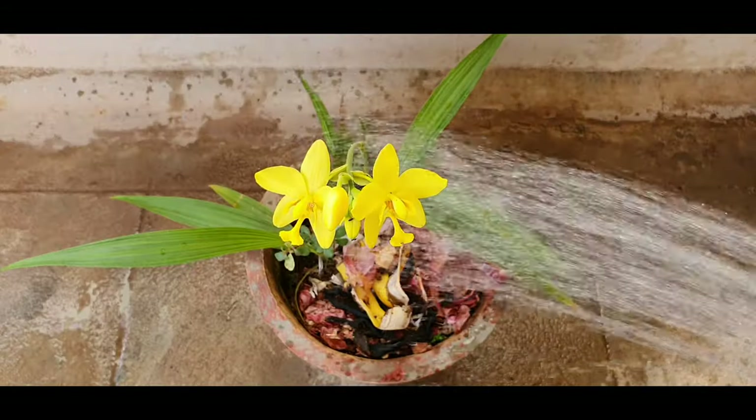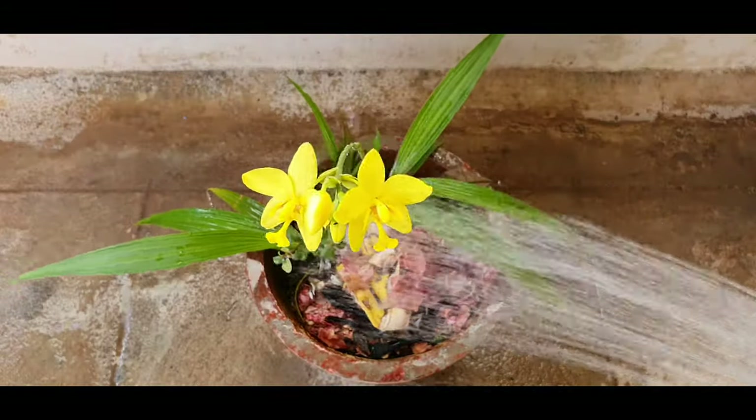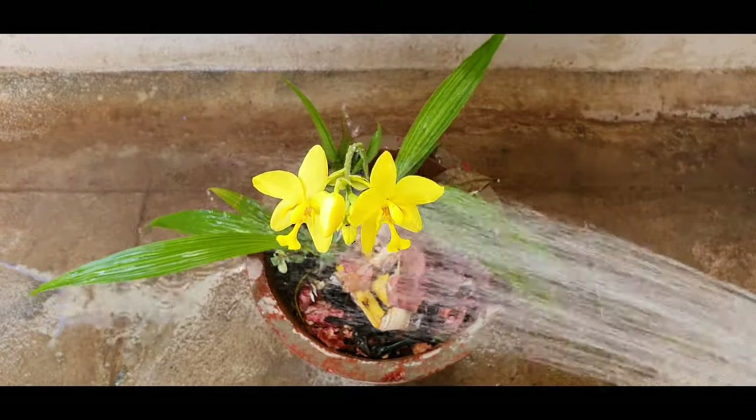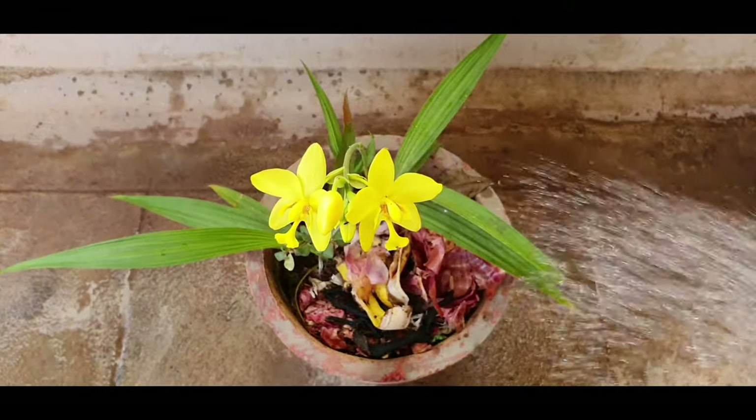Watering. This plant is a little drought tolerant and can live without water for at least a week, but I would suggest you water it every day during summer and reduce watering during winter.